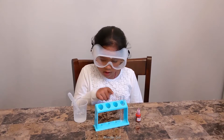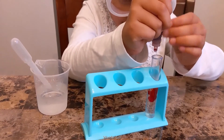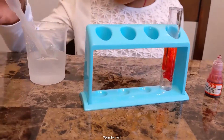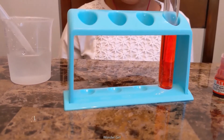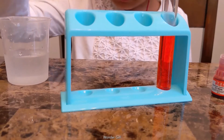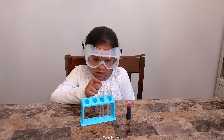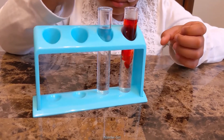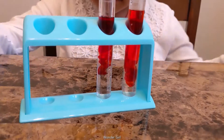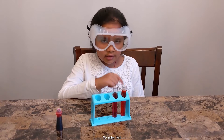Then you need hot water, cold water, and color. Hot water flows above the cold water. The color mixes fast with the hot water, then the cold water.